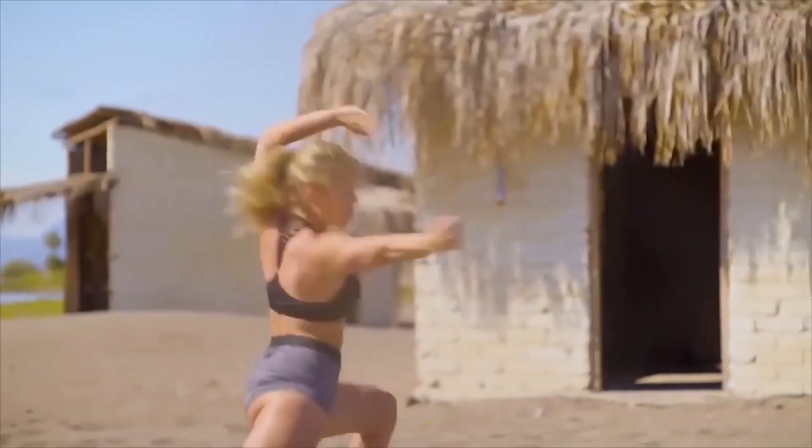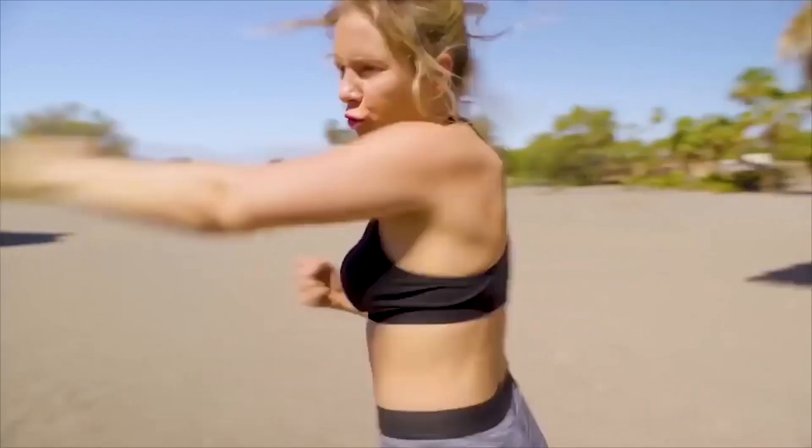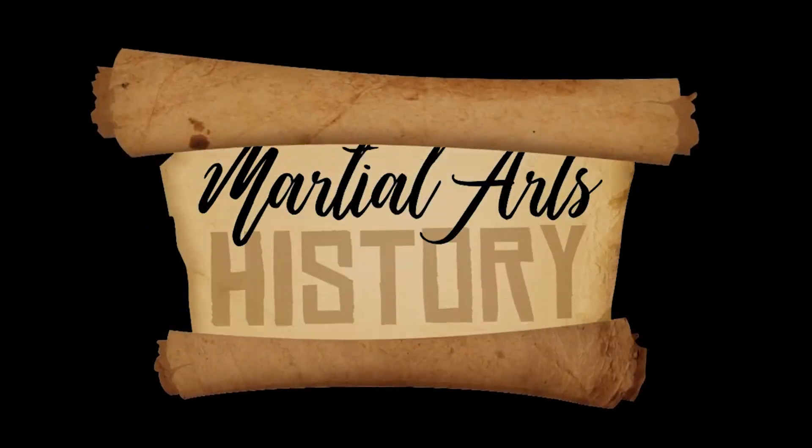Hey everyone, it's Amy Johnston. Thank you so much for tuning back in to another episode of Martial Arts History. Basically what I do is I take different martial arts styles and go in-depth into the history of those styles. If there's something I missed that you wanted to add, please leave your comments down below — all the information in this video is just stuff that I've learned throughout the years that I want to share with you.